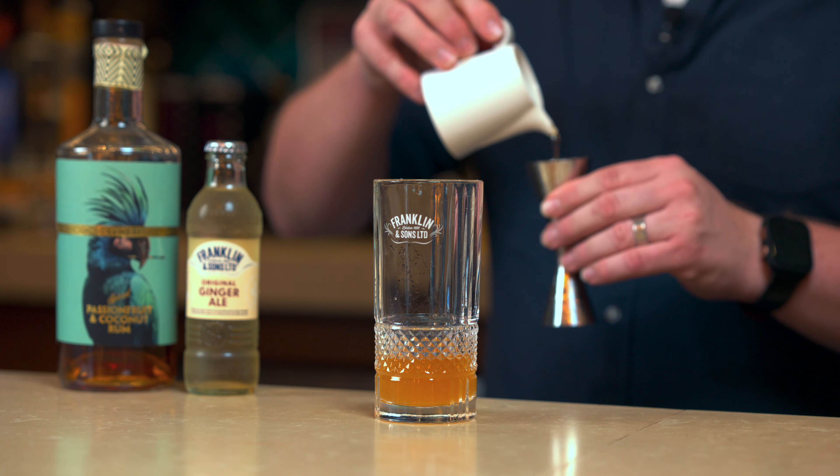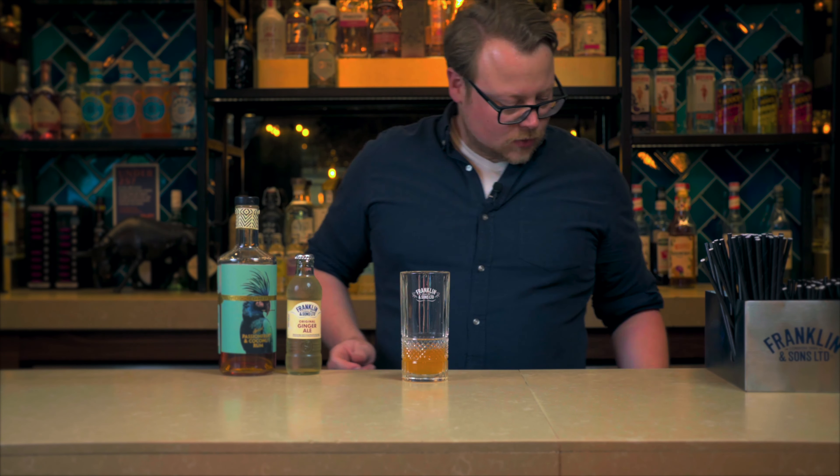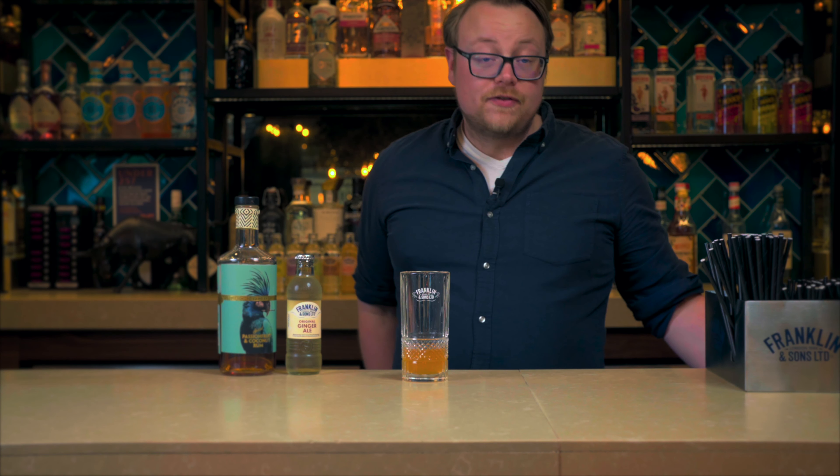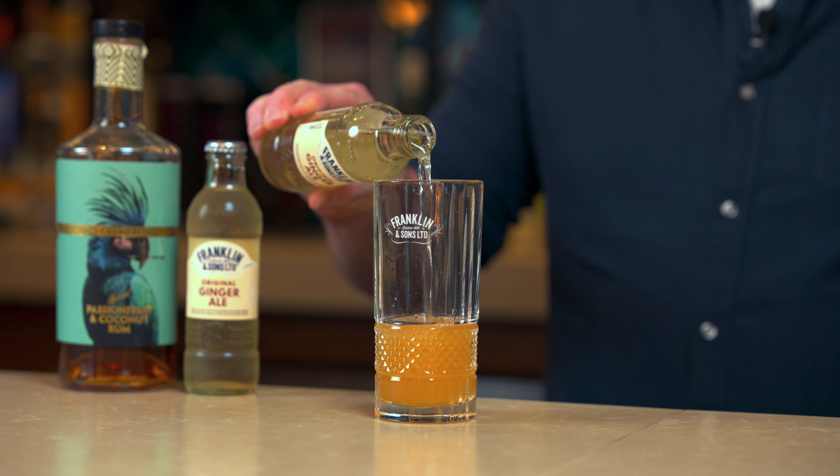Obviously the ginger ale is also going to add a touch of sweetness, so I don't want to unbalance it. I'm going to go in with 50ml of Franklin & Sons Ginger Ale.